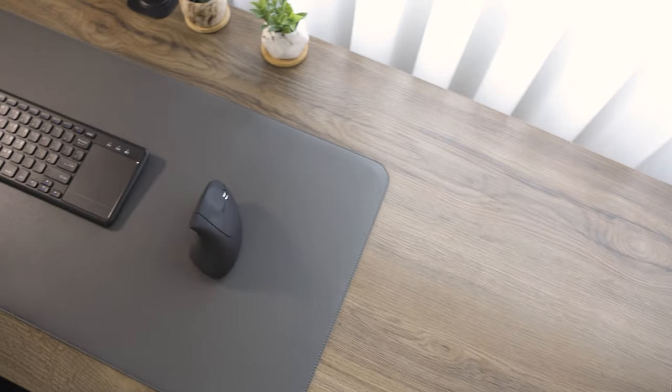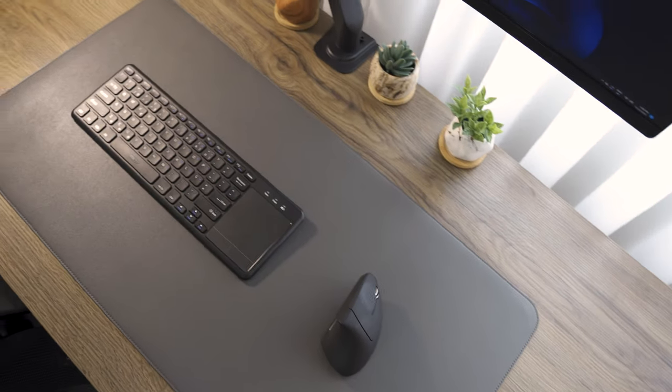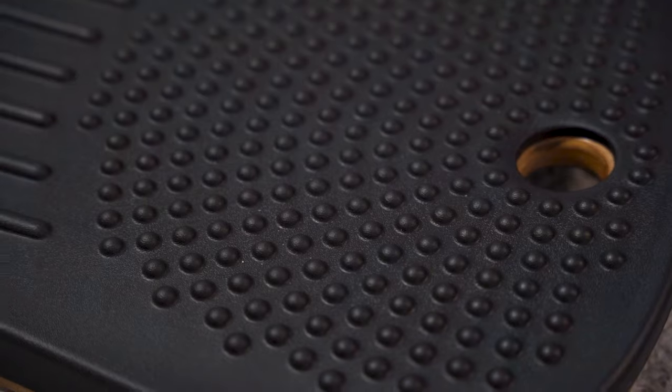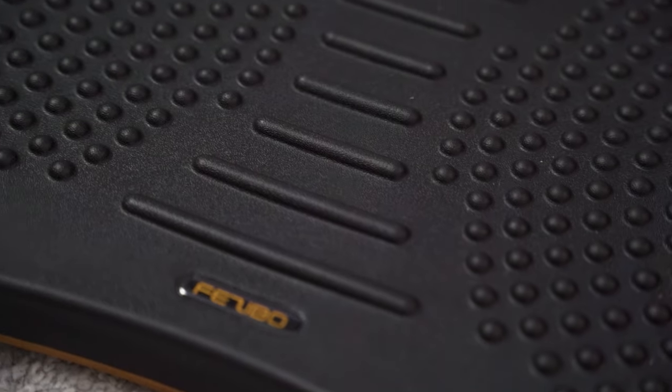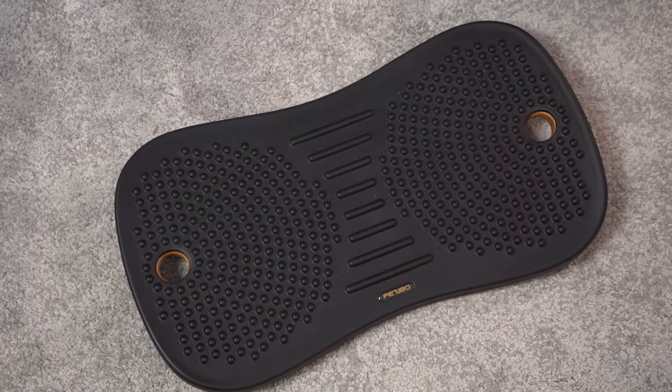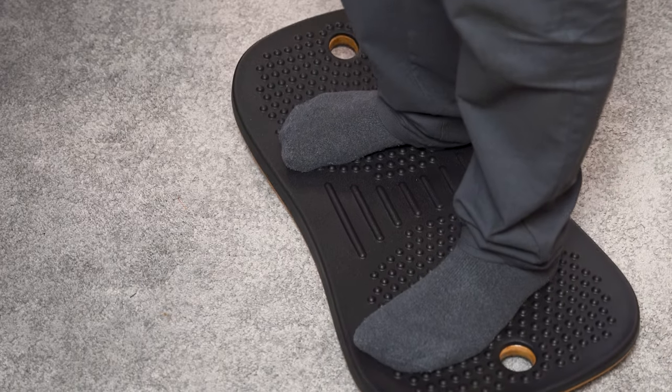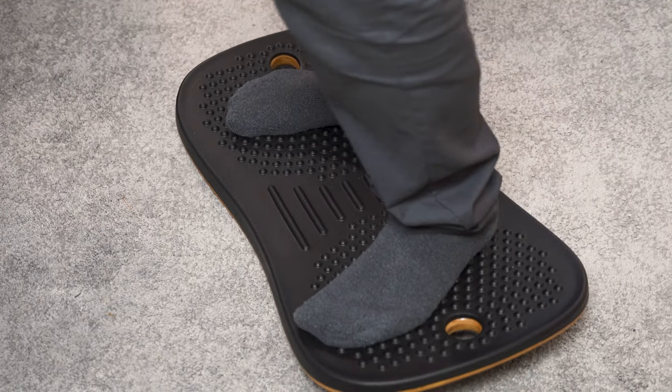On my right side I have another setup which has an IKEA Eckback countertop rocking another standing desk frame. This countertop I have had for some time — it's old oak and I feel it still matches my new walnut desk. Along with the standing desk frame from Fizibo I have a balance board. It has some texture on it and works kind of like a massage for your feet, and at the same time you can exercise a bit by keeping balance on it.